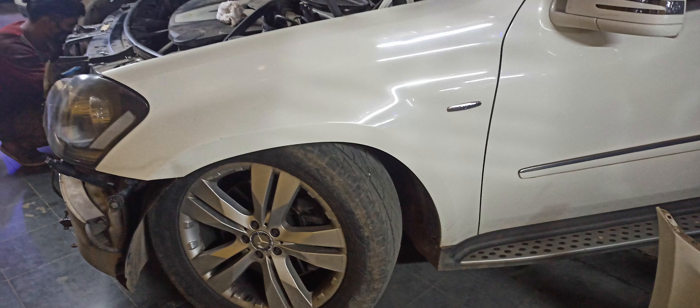Hey guys, welcome to Kishwins Garage. Today we are going to see how an air suspension is set up and how it works, and also along with that we are going to fix an air spring.